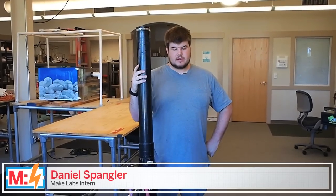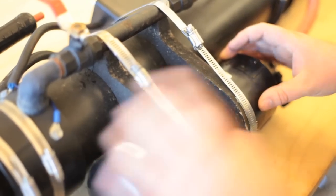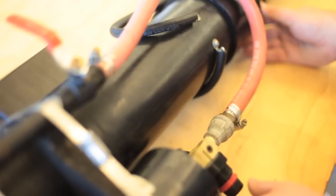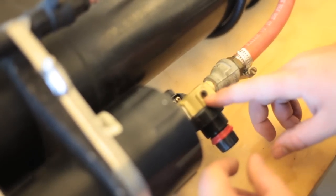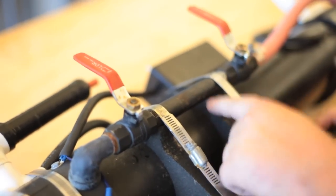My name is Daniel Spangler and this is my internal combustion cannon. The way this cannon works is I have a bottle of propane inside of this container right here, and I have a gas regulator right here. I adjust it to a specific pressure and the gas feeds down this tube into this chamber right here. This length of pipe allows the proper amount of fuel to be injected into the combustion chamber.